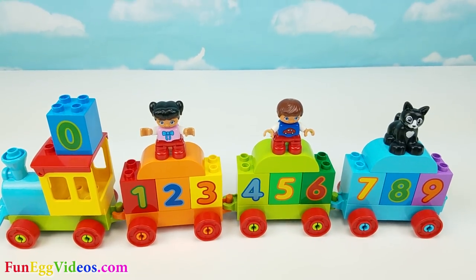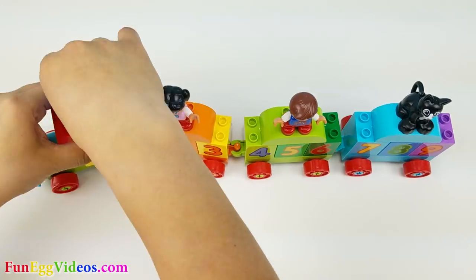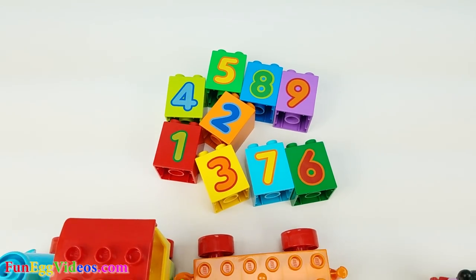Hey guys, I have an idea. Let's try fitting all the numbers in one train car. Let's learn how to count backwards.